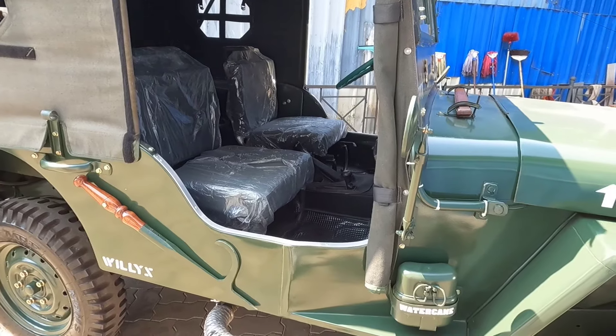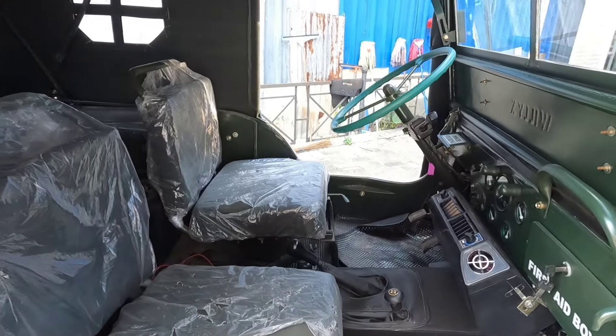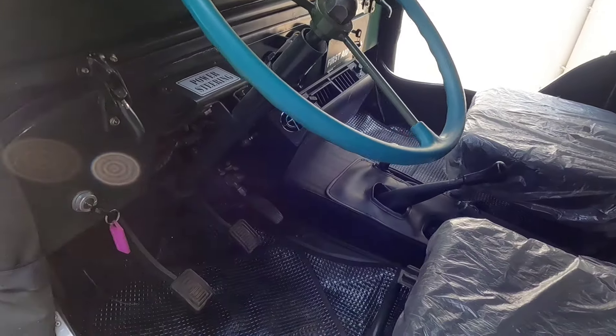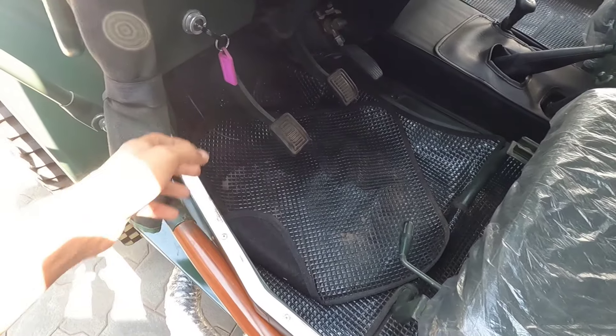Now we have to use the driver's seat — left-hand drive. Guys, if you go to India, I think I'm going to go to the left-hand drive. I'm going to go to the right side. I'm going to play clutch, brake, accelerator. I have to give up a key.